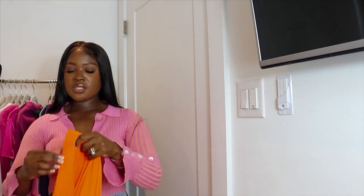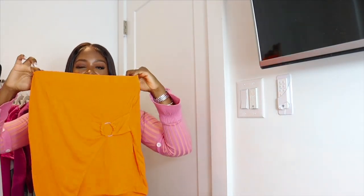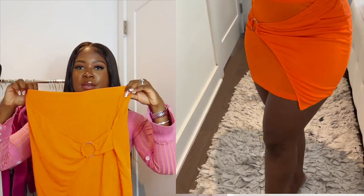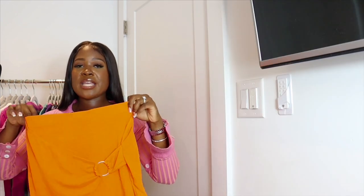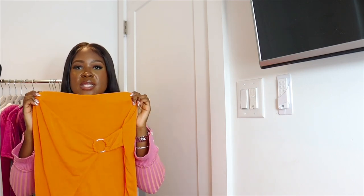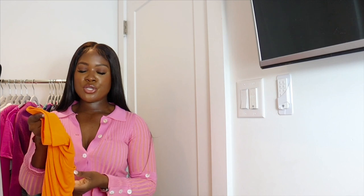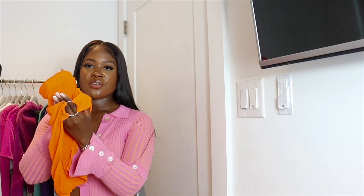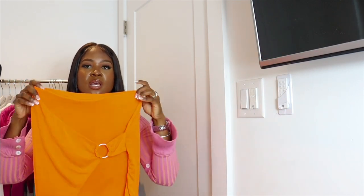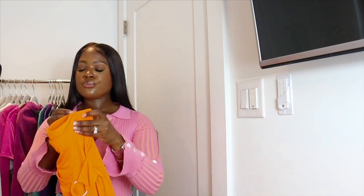Next we have a bright orange skirt — this is the one I mentioned pairing with that circle-cutout pink top, which is actually how they styled it on the website. It'll be a fun pop-of-color moment, probably for a party or special event. It has a circle chain insert detail along the split at the bottom. This one is a size medium.